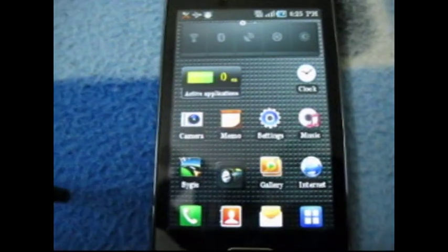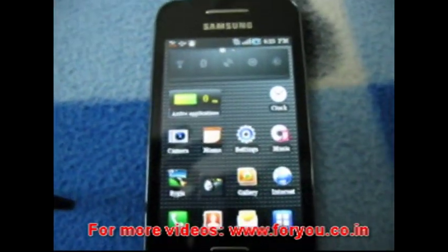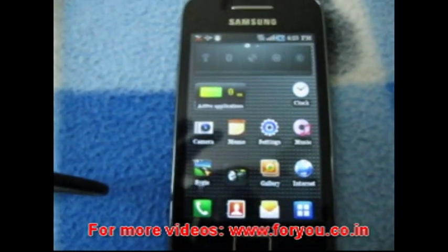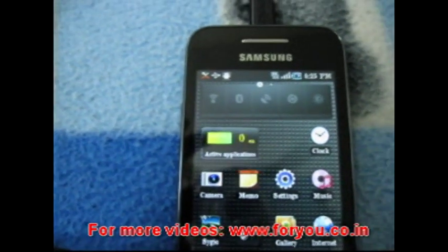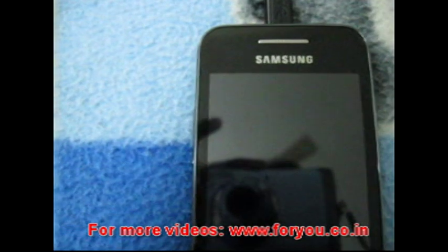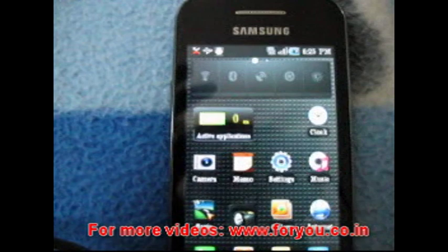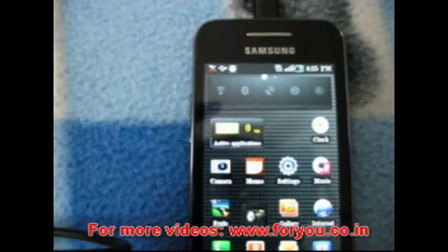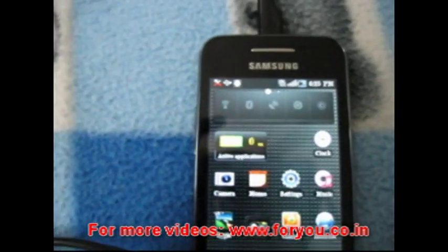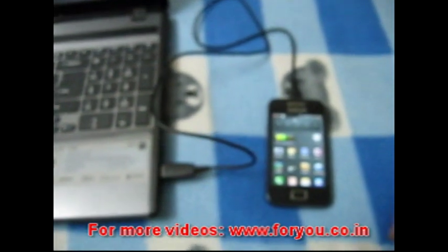Hello everybody. Today I am discussing how to connect internet to your Android phone to your laptop. I am using my Samsung Galaxy Ace, which already has 3G activated on it. The basic requirement is a USB cable, which comes with the Samsung phone, and this is already connected to the laptop.